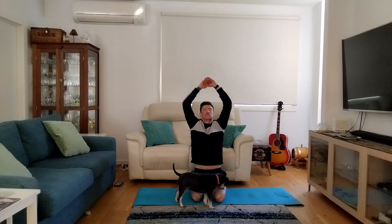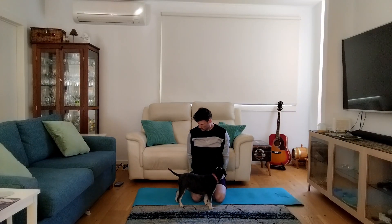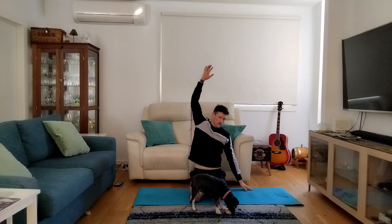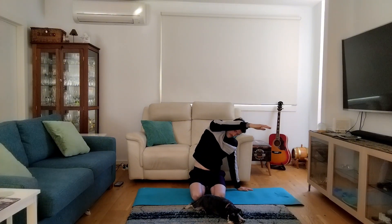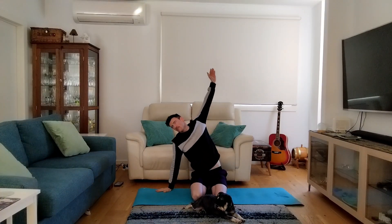Now let's reach those hands up. You can interlock the fingers if you want. Reach down, bring the hands behind the back, and reach up with those hands again. Now we'll plant one hand down and reach over with the opposite hand, opening up the side body here. Breathing into the side of the body and the ribs.